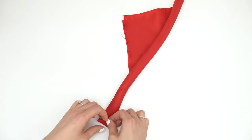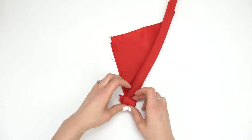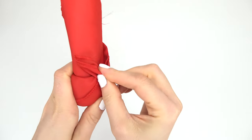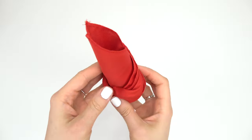Now we're going to roll it this way, so make sure to do it not too tight and not too loose. Now with this little piece we're going to go ahead and tuck that in — that's what's going to hold your flower together.